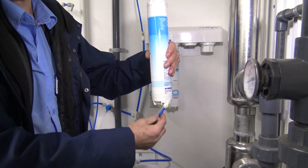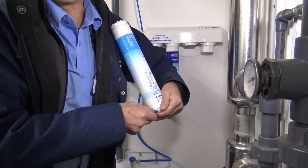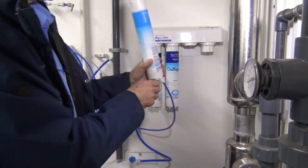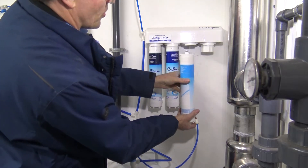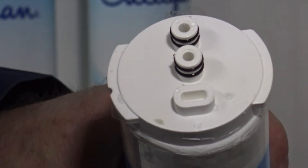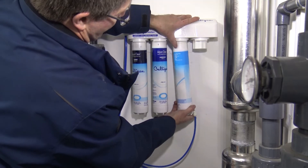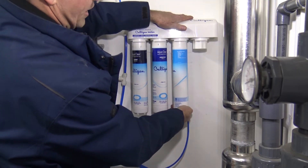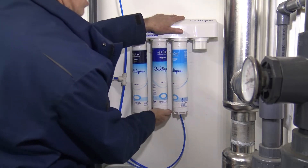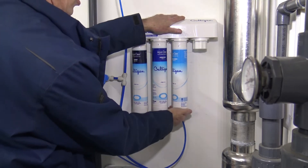If it's fully seated, you can pull on it and it will not come out — that's how you double check so you don't have leaks. Now you're ready to put that assembly back up into your manifold, doing the same as before: turn it a quarter turn to the right past the detent. Then check all the other filters as well.